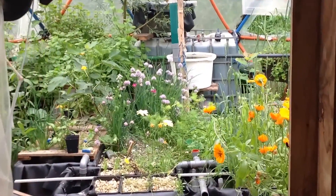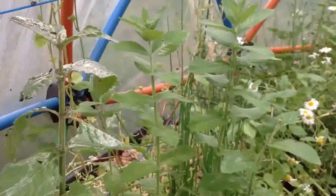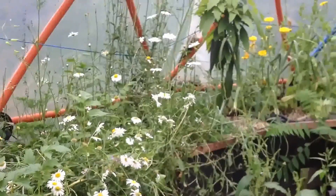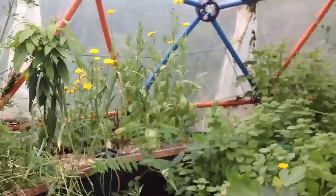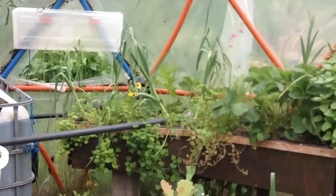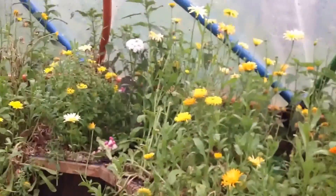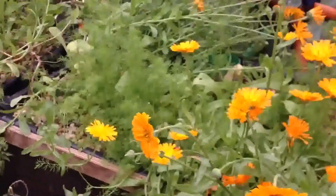Let's take a look inside the Aquaponics Geodome again. It's the end of May — the 30th — and we have a temperature of 32 degrees. Things are going fast, and it's just magnificent. It's an endless flow of green.